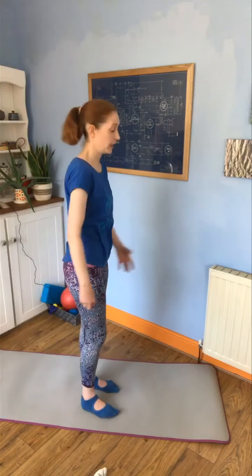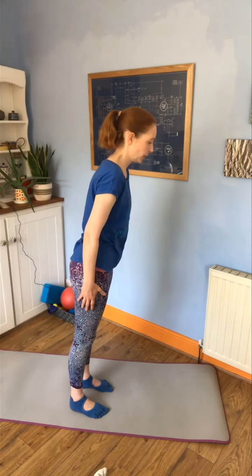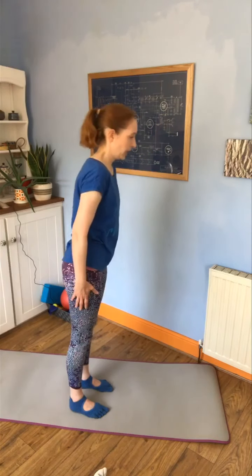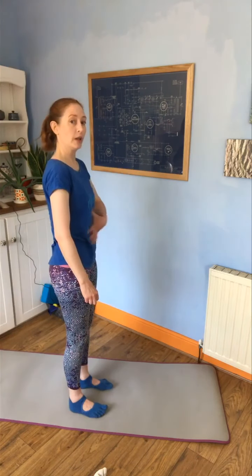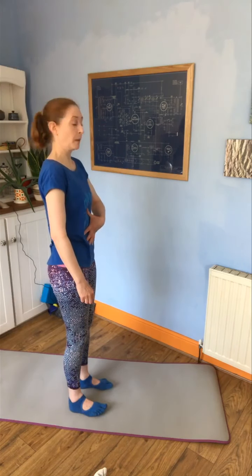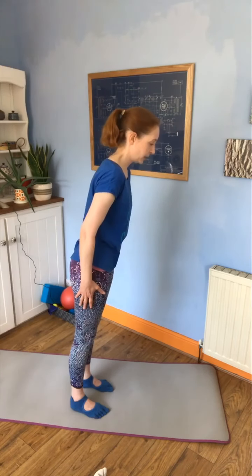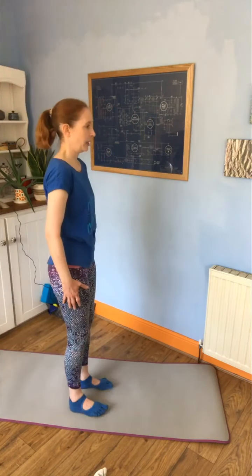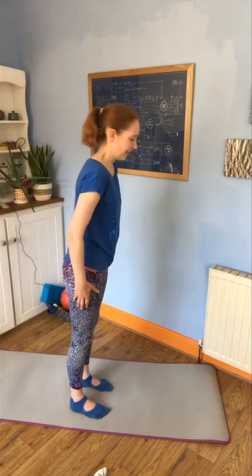A little bit of core now — let's get that core active. Sway forwards into the toes and then press back into the heels. Just watch for locking those knees out or bending backwards. It's going to activate your core to stop you bending. Sway forwards and sway back — don't worry if you overdo it and step out of it, that's fine.